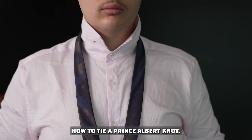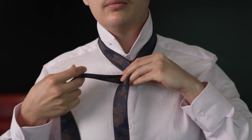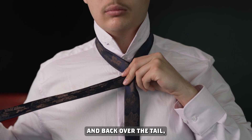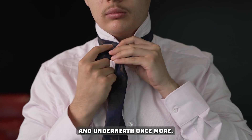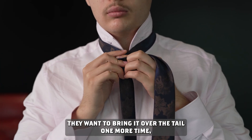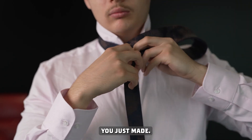How to tie a Prince Albert knot: bring the blade over top of the tail and fold it underneath. Then back over the tail and underneath once more. Then bring it over the tail one more time, through the neck collar, and through both loops you just made.